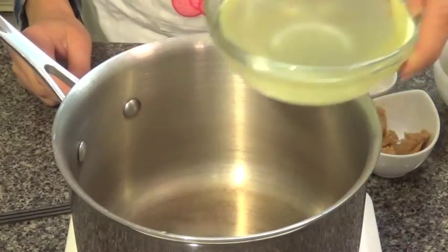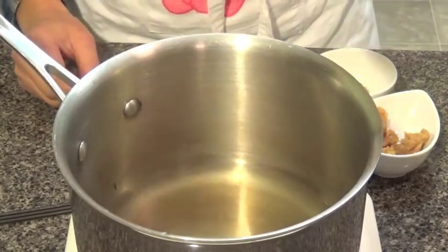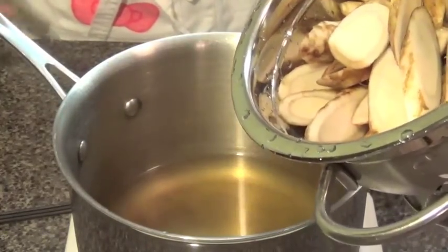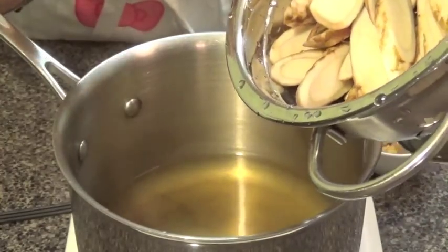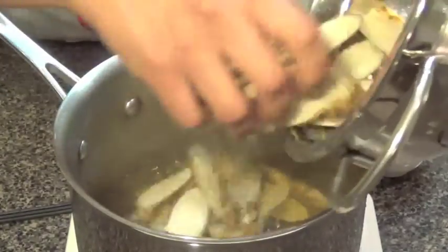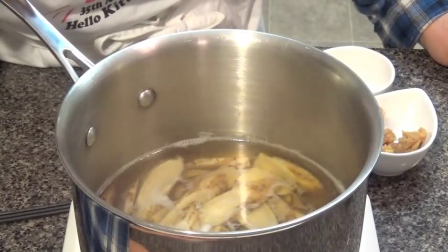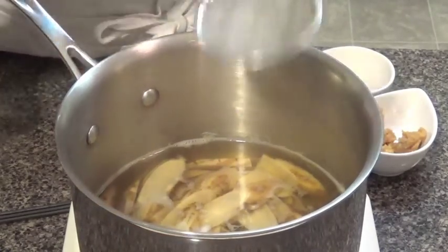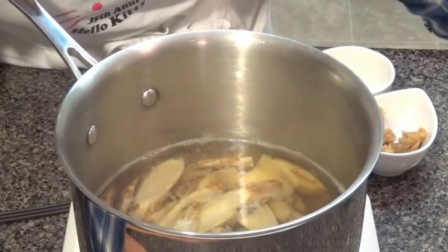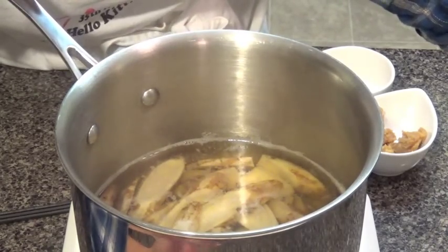First, I'm going to cook the dashi. Both of them — put them in the pot. Next is the gobo. Drain the water, rinse a little bit, and now it's ready to put in. Put everything in, turn the heat to high until it boils. When it boils, take off the foam, then turn the heat low to simmer. Cook until the gobo gets softer, which is about 20 minutes.